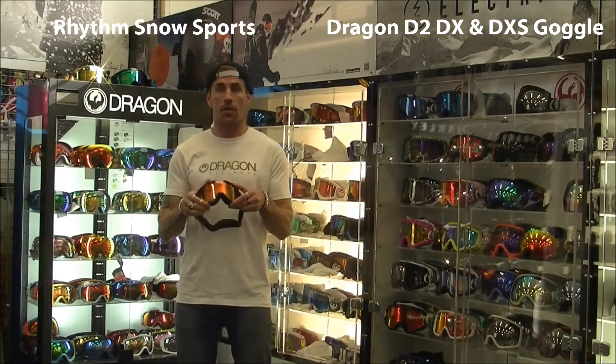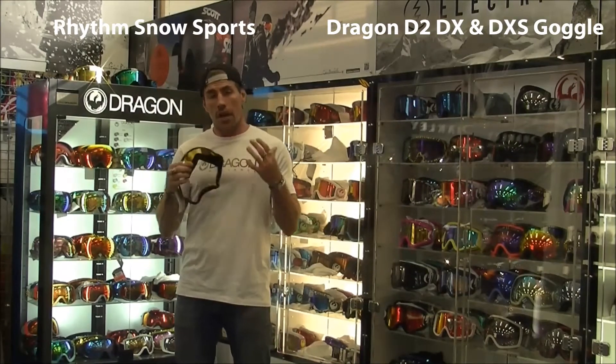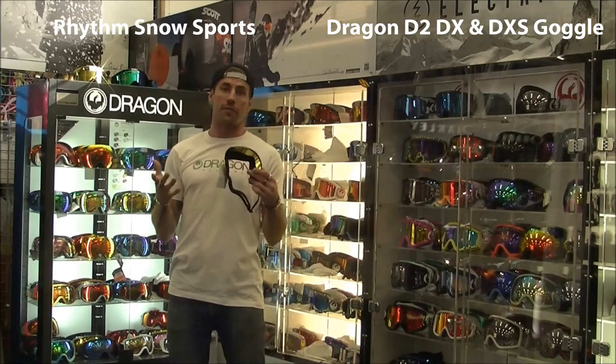So we're coming through in three different goggles. You've got the D2, the DX, and the DXS, the little brother of the DX. It basically allows us to utilise a different shape for a whole bunch of different head shapes. So whether you're a youth or a female, ranging all out to a gentleman, we're going to have you covered for fit.